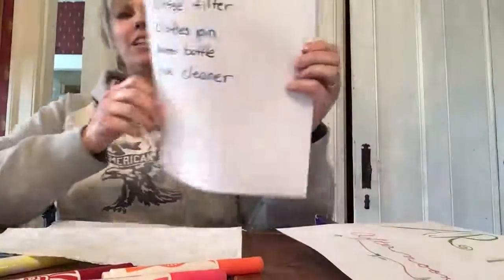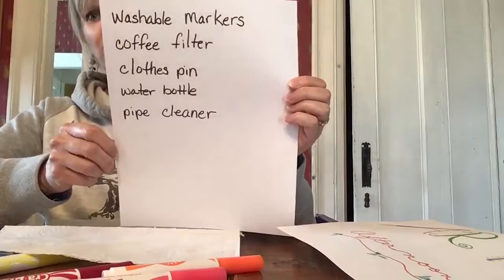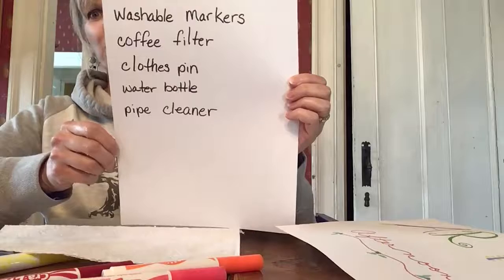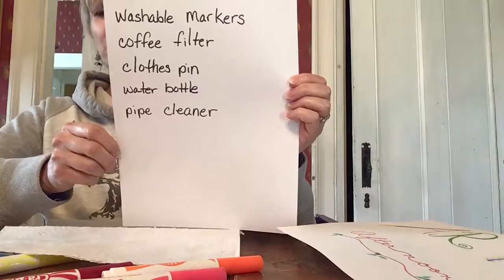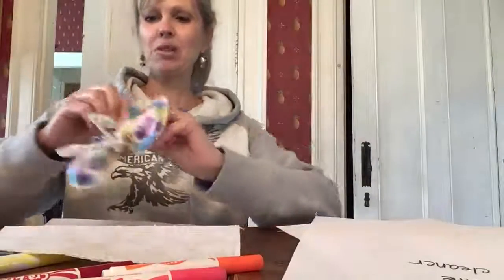Art in the afternoon! Today you will need washable markers, a coffee filter, a clothespin, a water bottle or a small bowl of water, and a pipe cleaner. Today I'm going to show you how to make this cute little butterfly.